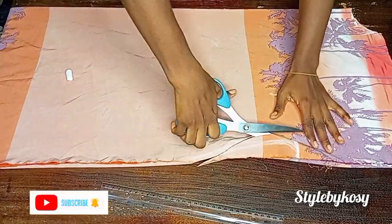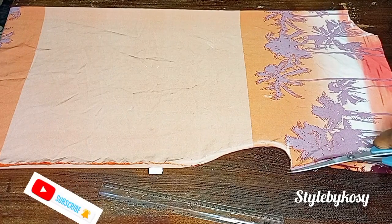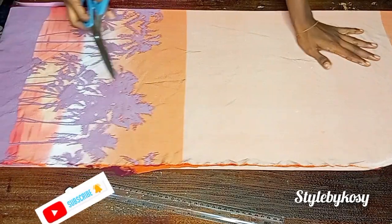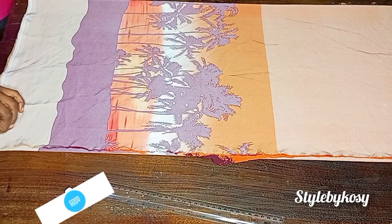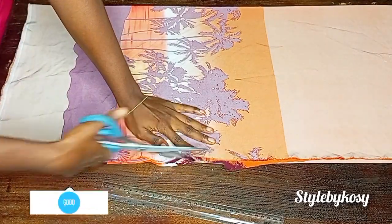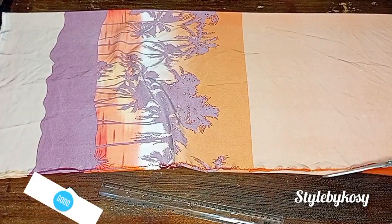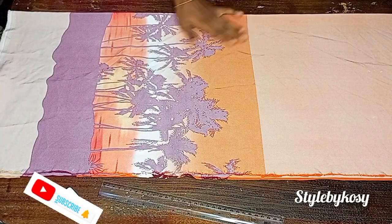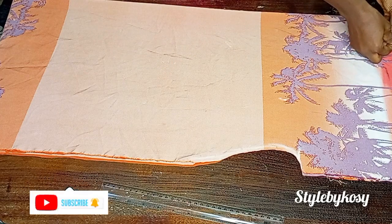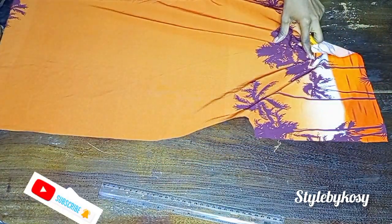I cut it off after I was done. This is what it looks like. I'll come here and slash this place into two — just like this. After slashing I'll do the same for the other side, then trim off any excess. After slashing, remember I already cut out the neckline for both front and back. Now I'll remove one piece — the one for the back — and set it aside.